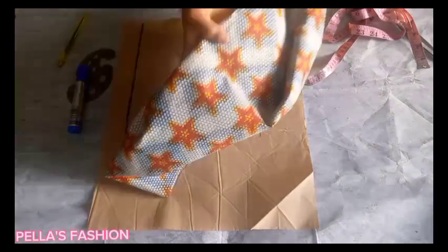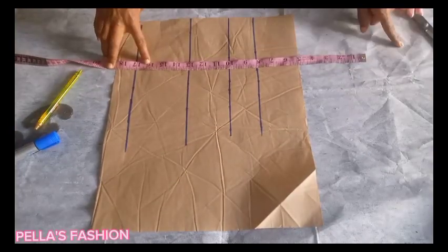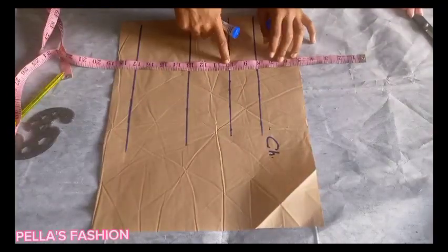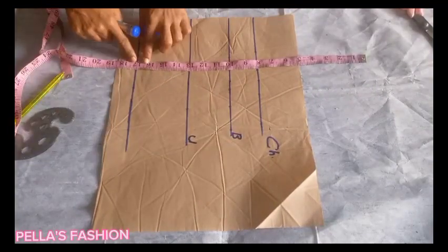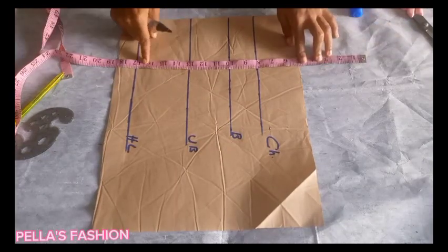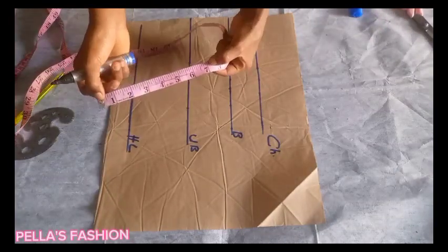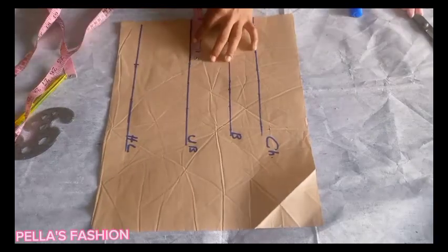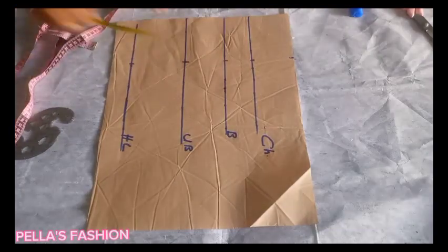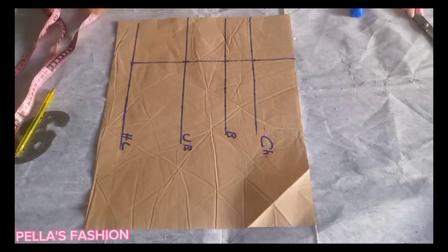I have my drafting paper with horizontal lines already drawn, and I'll be explaining everything. The full length of the top is 24 inches, the half length is 16 inches. I minus 5 inches from the shoulder for the off-shoulder part, then coming down to 18 inches for the chest line, turning the bust point to 13 on the bust. From the center I came in deeply four inches on all the points and connected them together.